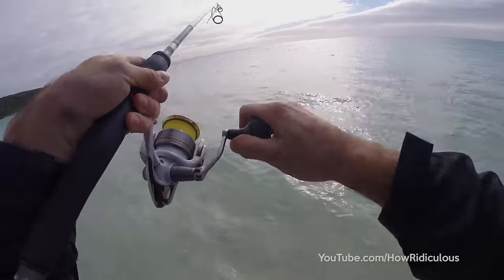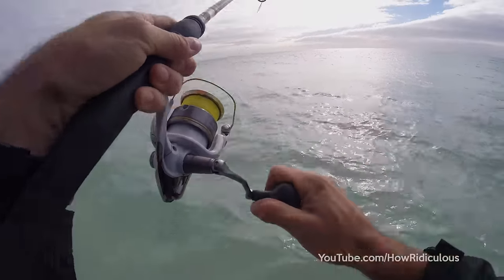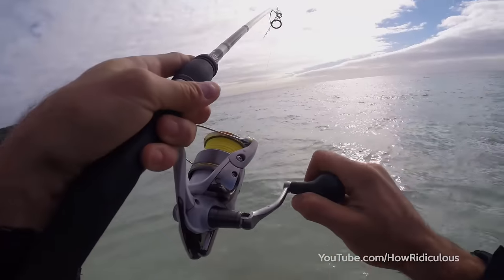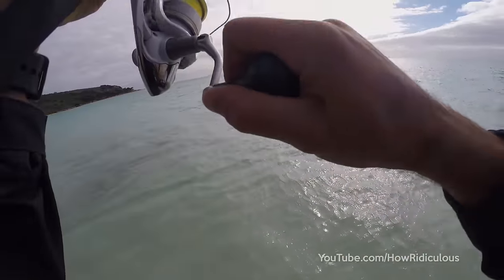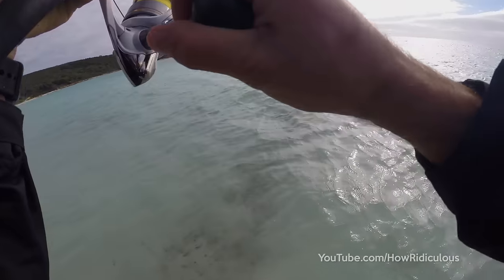Oh yeah, I'm on! I'm on with an iPhone! It's time to start — look at us, we're on the runway. iPhone hook up!